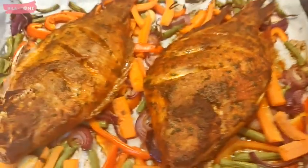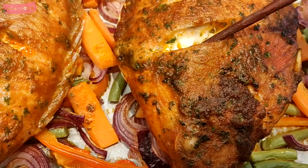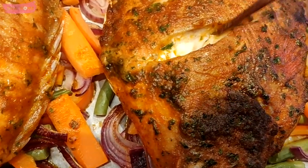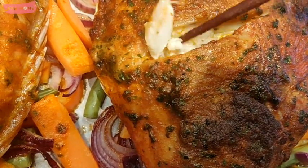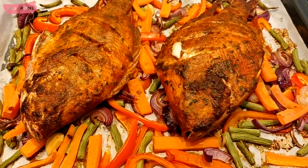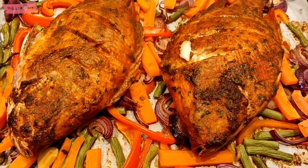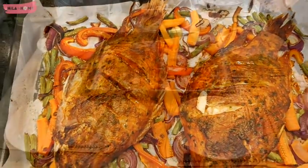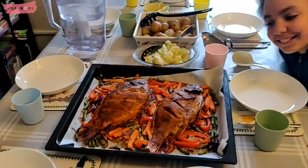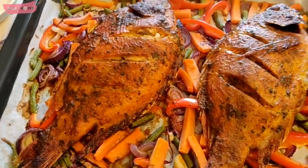This is what it looks like when it comes out. The vegetables are nicely al dente — they have a little bit of crunch in them but are mostly cooked. The red onions are really lovely and sweet, as are the red peppers, and the carrots will have absorbed some of the fish flavors. It's very tasty.